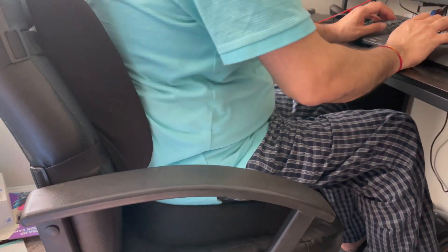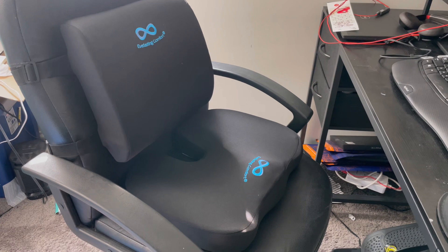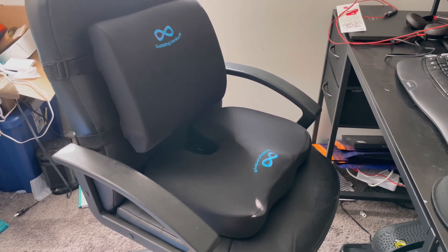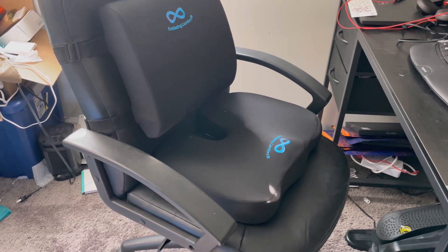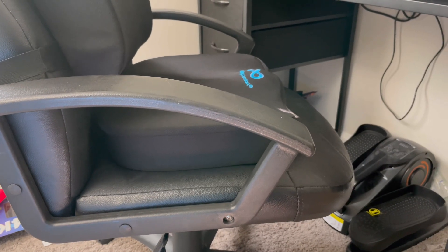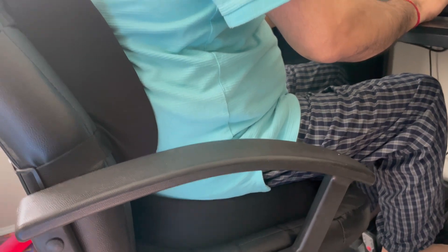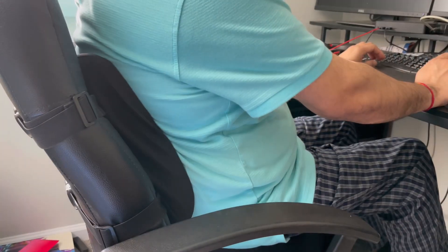While sitting, I feel a little good comfort on my back. It needs some time to get adjusted. On the seat, it's more cushioned than a usual office chair. You can see the difference in my chair — from here and then the support. With the chair, the cushion, and the back support, it's 13 inches in total and provides good support for the back.